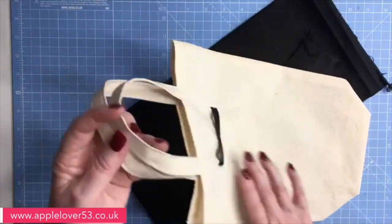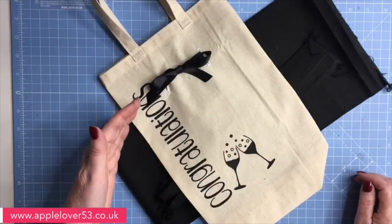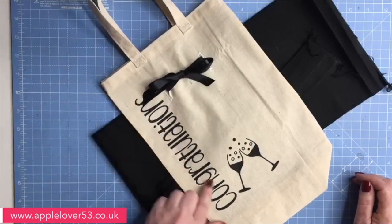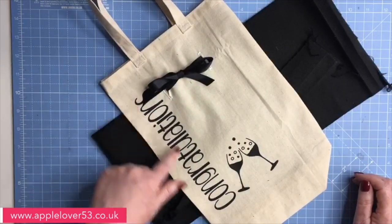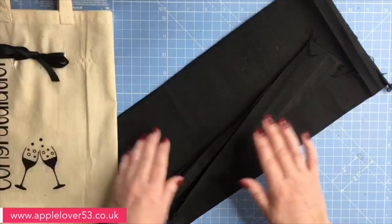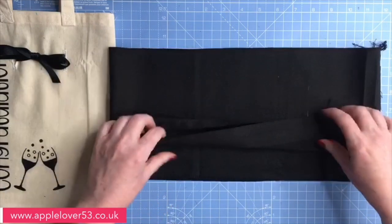It's got the ribbon threaded through and it's got the handles, so there are a few processes: buttonholes, and then there's the heat transfer vinyl decoration. This one says congratulations; the one I'm making today is going to say happy birthday.